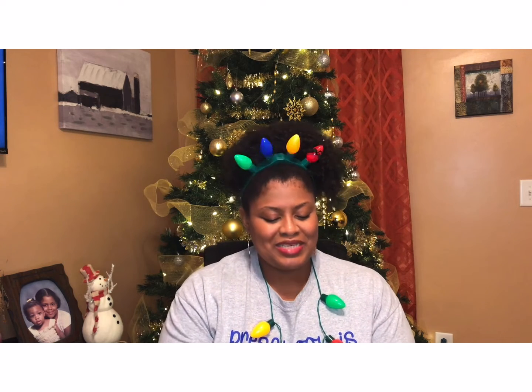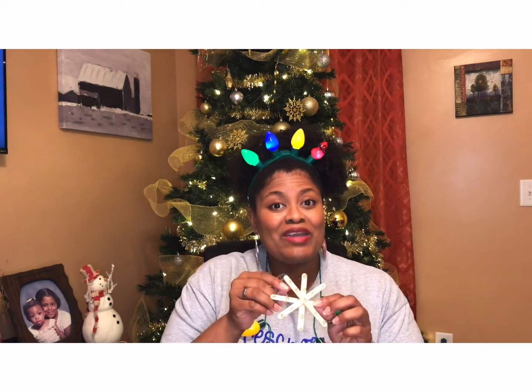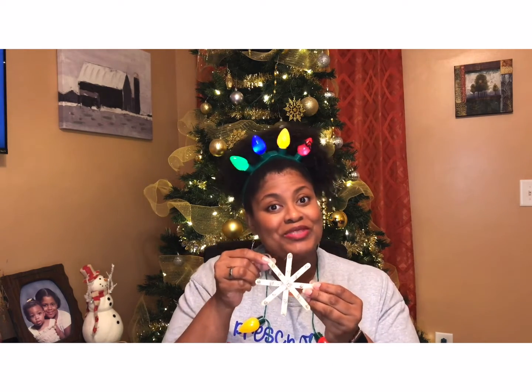I was thinking about the fact that I still have a Christmas tree ornament that I made when I was little. So I said, you know, we can make a Christmas tree ornament together. And who knows? Maybe you'll still have this when you become a grown-up as well. All right, let's go ahead and make it.